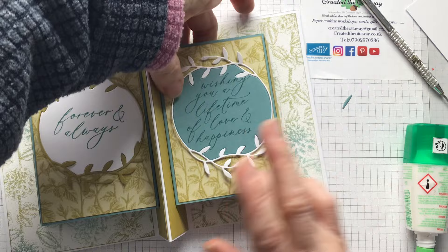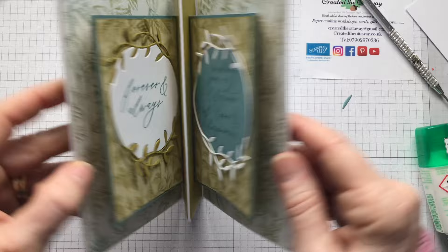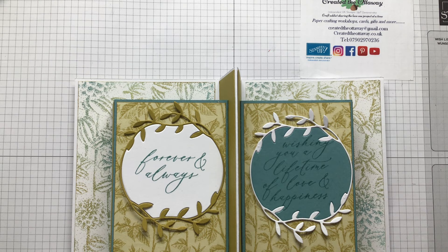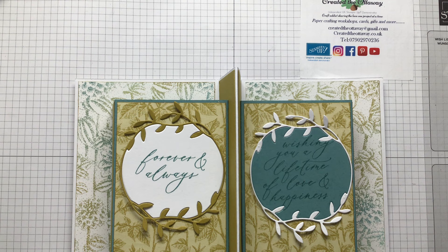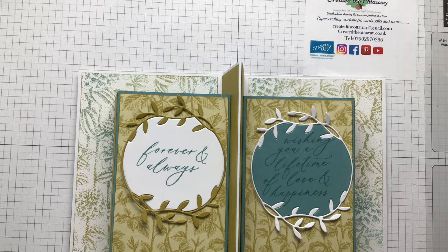Just give that a moment for the glue to set, and there you have the inside. I think I need a bit more bling on it just because the other one has got a lot of gold on it, but I think we're there - I think that's our ta-da. I just need to put a piece of designer series paper on the back.